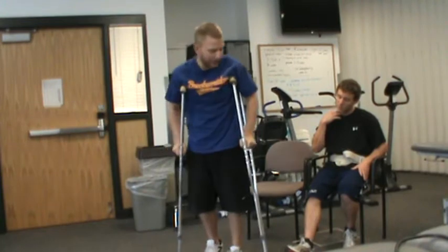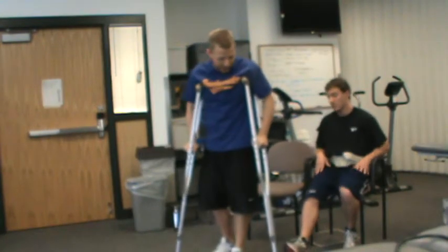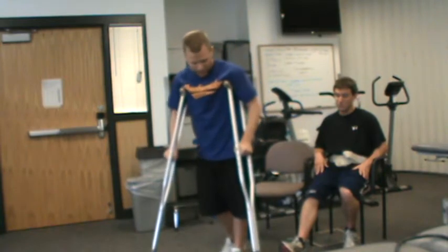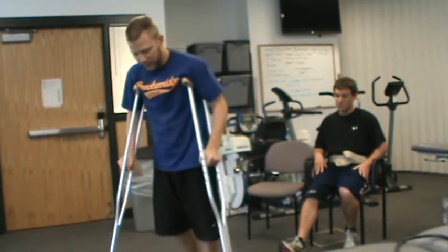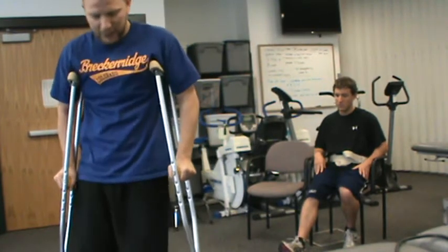We don't want you to go past the crutches. If you go past, that's called a step-through — it's a little bit more of an advanced move, but we can get there with practice. So: crutches, step-to. Crutches, left foot. Crutches, left foot.